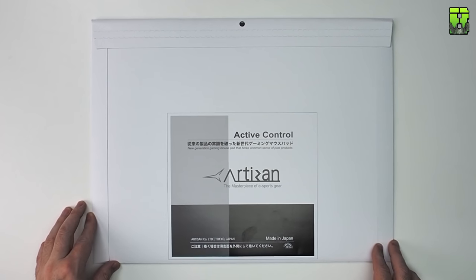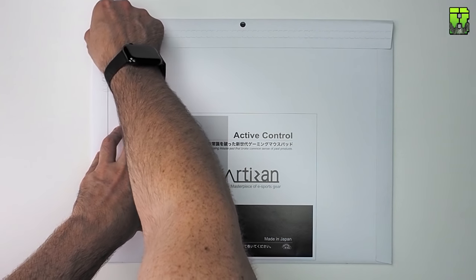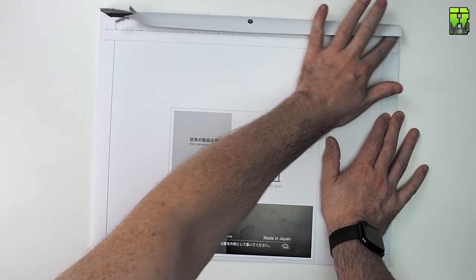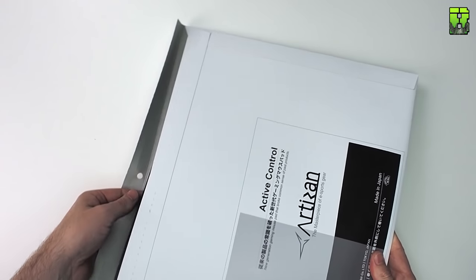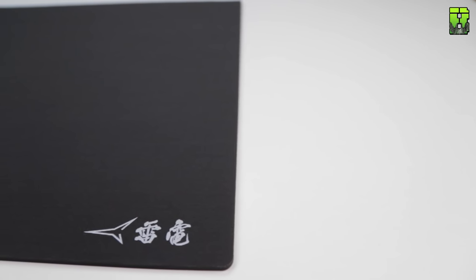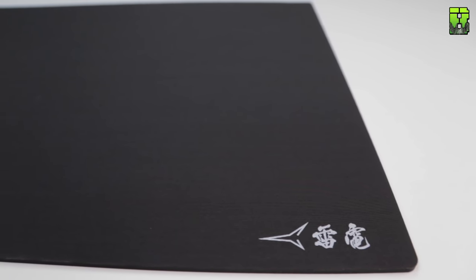Moving on to the Raiden — this is the classic version. Early on in Artisan's website description of the FX they claim there's a 200% ease-of-use increase, which got me thinking about what's really changed. So is it worth upgrading from a classic to a new FX? This is the classic Raiden — knitted polyester, smooth, no stitched edge. It comes in medium, large, and extra large, and is three millimeters thick — same as the FX series.